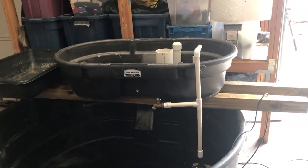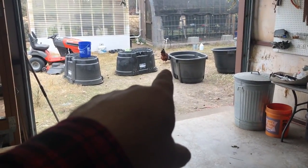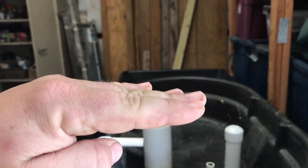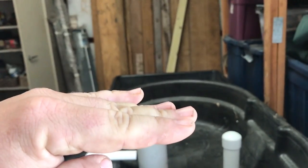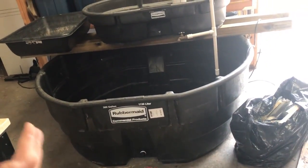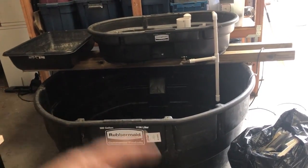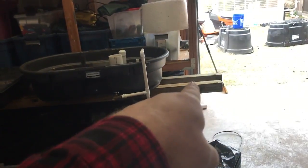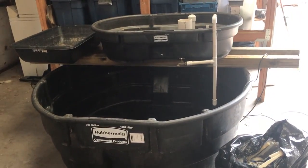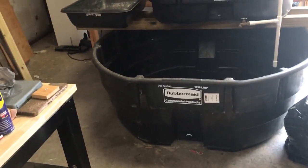If you want the system a little bit lower — say you want to do wicking beds and the top ends up at shoulder height — as long as you can dig a hole where you're going, put the tank a foot in the ground. That lowers the whole system a foot and gives you insulation. If you don't want to dig, take some eight-foot four-by-fours, build a box around it, fill it in with dirt. Leave yourself a way to service the bottom — it's still expandable.